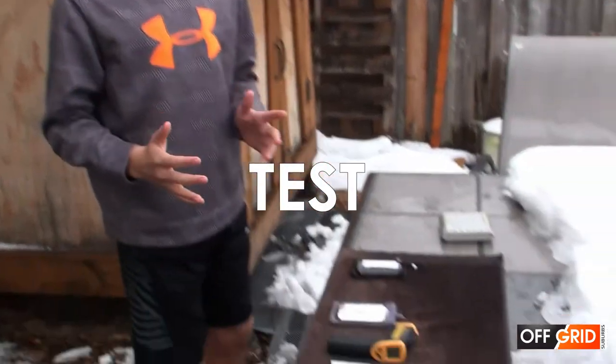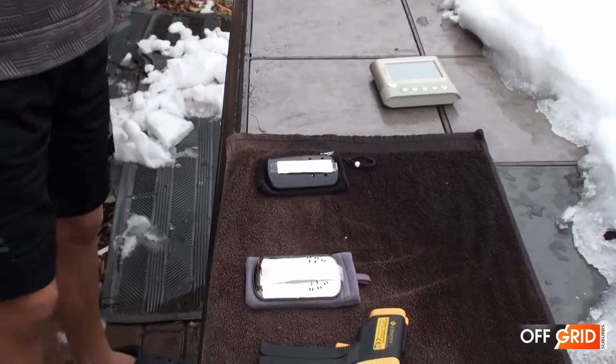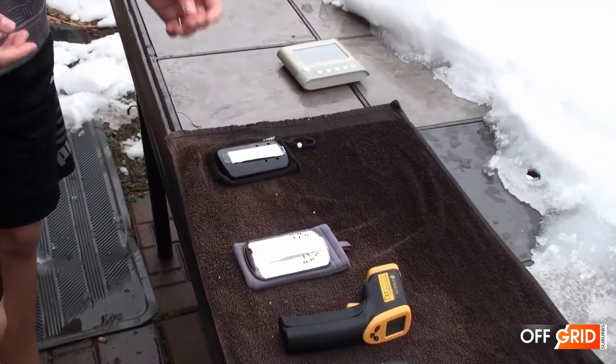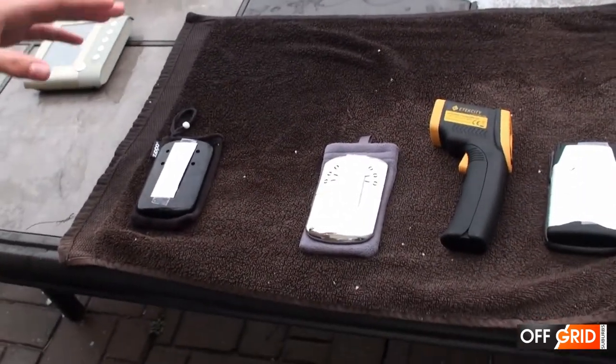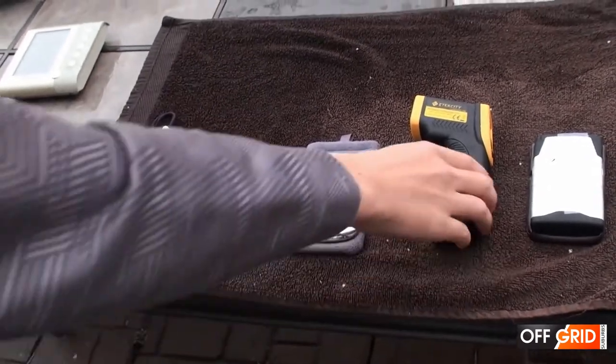We put paper on the hand warmers because there are different heat levels in different areas on the heaters. If you hit the catalyst in the middle it's going to be very high temperatures, so we put the paper in the middle to distribute the heat so we can test it with our heat gun.